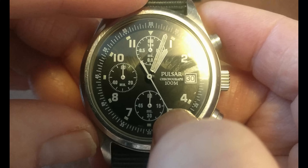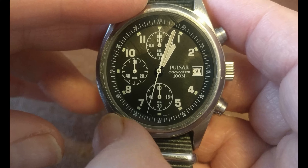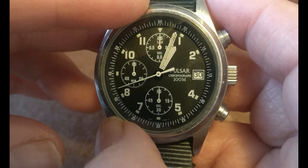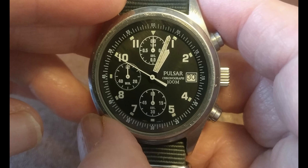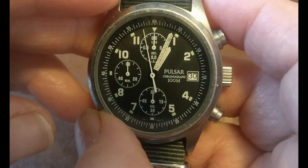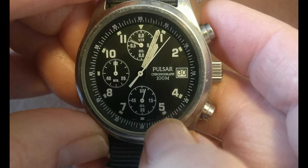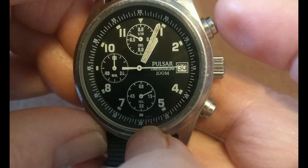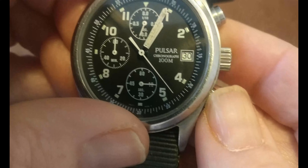So here you go, the Pulsar Gen 1 pilot's chronograph from 2006, civilian version. There are a couple of issues with the Gen 1. The first being that in what I would call a standard chronograph, the centre second hand should be stationary when it's being used as a normal watch, and when you set off the chronograph then the centre second hand would move. As you can see, this is moving all the time. When you set the chronograph off, the second indicator is the one here at six o'clock. When they brought out the Gen 2 they changed the movement to how you would expect it to be.